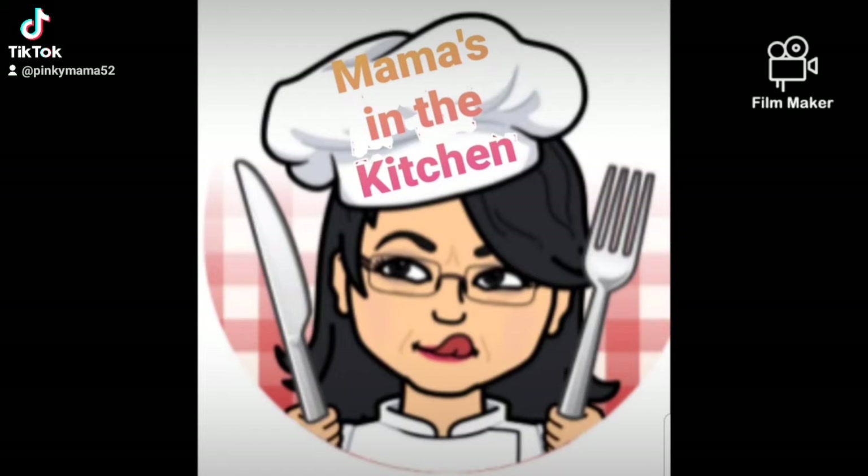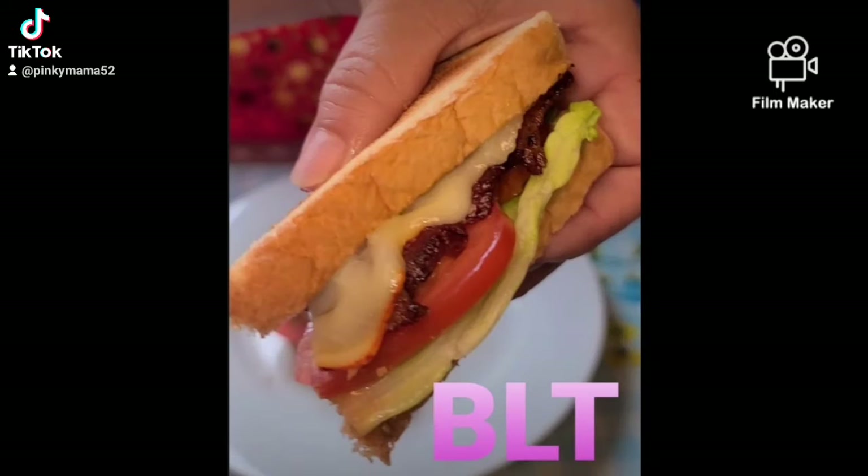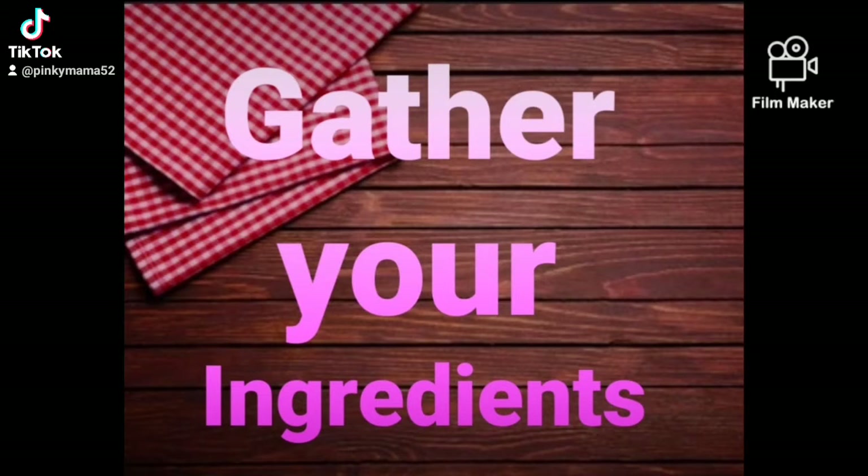Mama's back in the kitchen. What am I making for breakfast? BLT. Gather your ingredients.